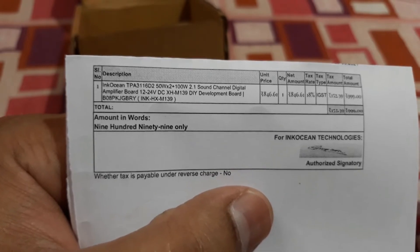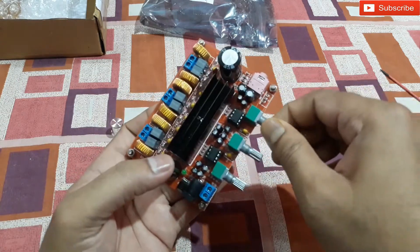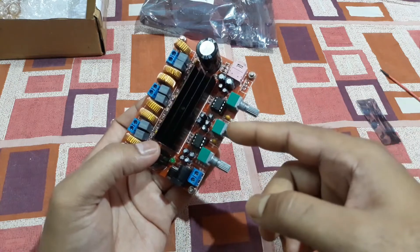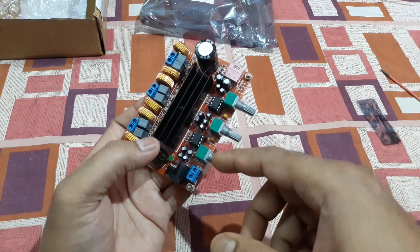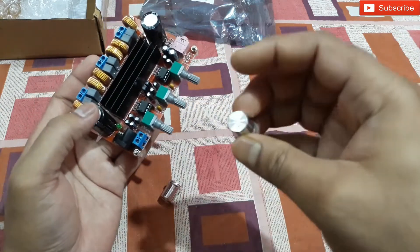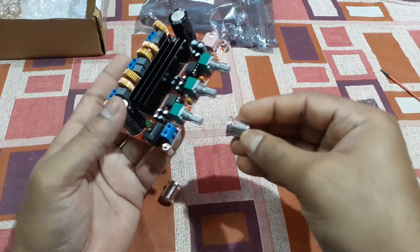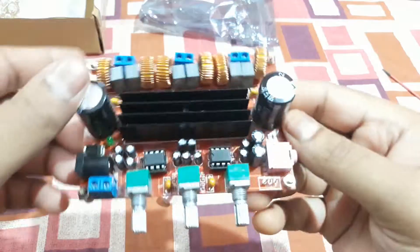It works on 12 to 24 volt DC. Here you can see the kit itself. The potentiometers are there — I think one is for channel volume, one is for the bass speaker, and another for the overall volume. The knobs are provided in the package and they look nice. This is a 2.1 amplifier.